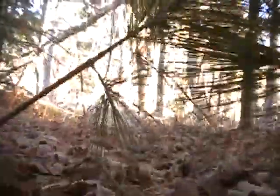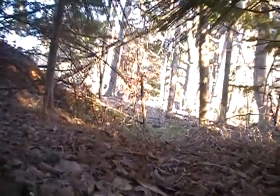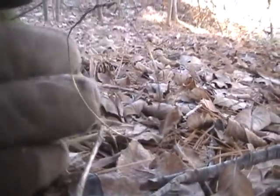Alright, so this is the other one of the lines of three that I have there. It doesn't look like there's anything in there. All the brushes pushed over because of all the wind. There's the snare there — I'll zoom in on it, you can see it. There it is. There's the snare there, nothing in it. Gotta reset this, make the loop bigger in it.